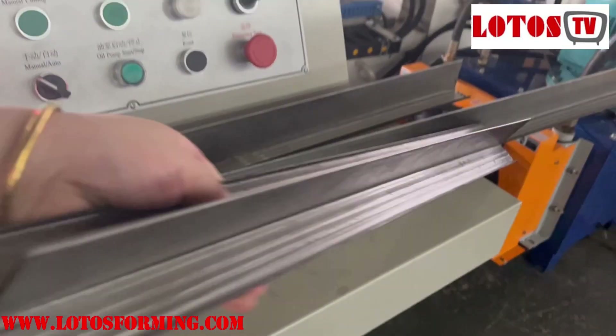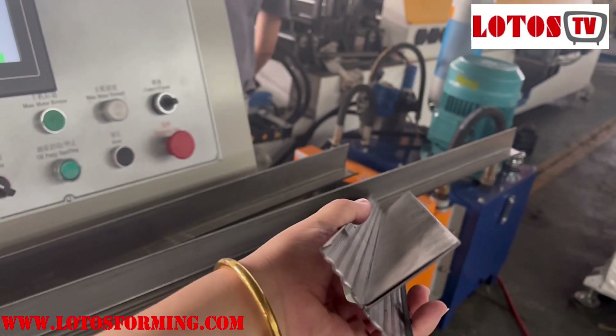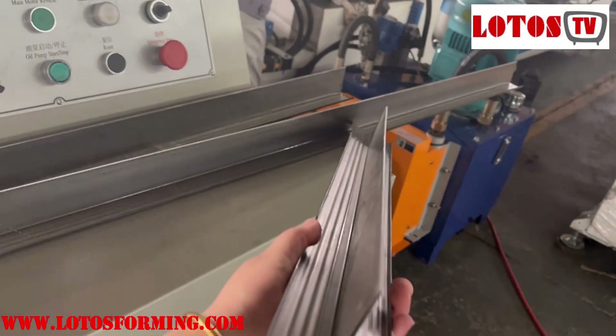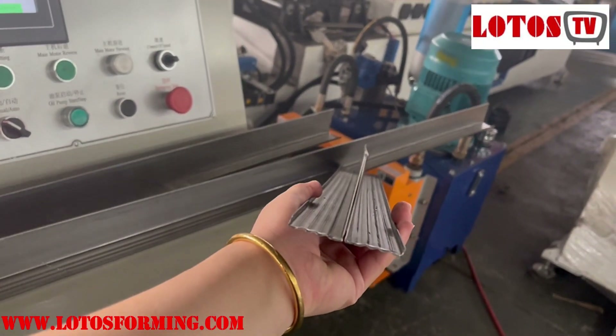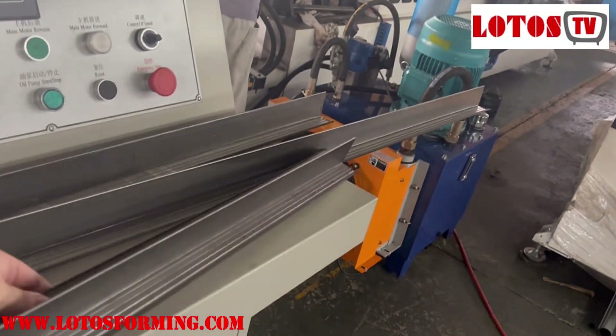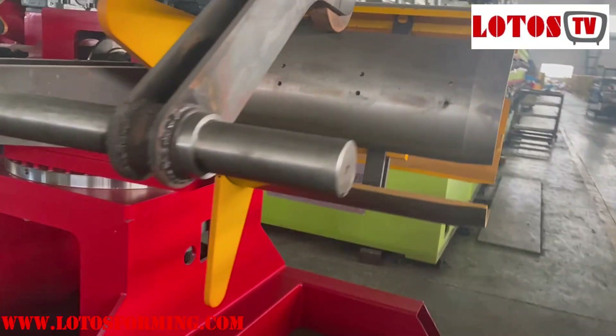The other part is really perfect. There is no deformation. And here is the double head decoder.